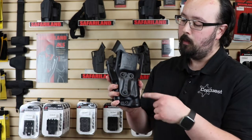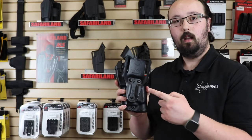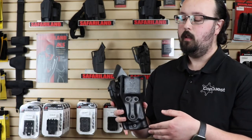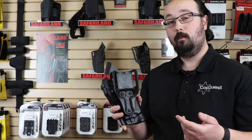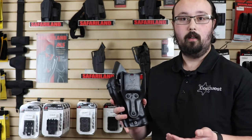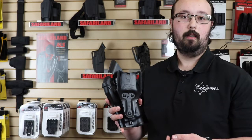The 6390 is a mid-ride duty holster. If you wanted a low-ride — so an inch and a half drop instead of the half inch — you would get a 6395. Conversely, if you wanted a low-ride Level 3 holster, it would be a 6365 instead of a 6360.